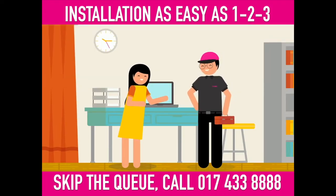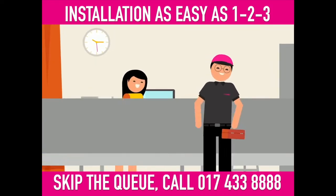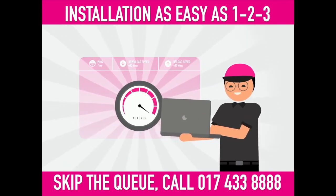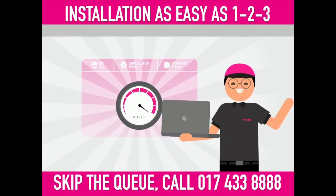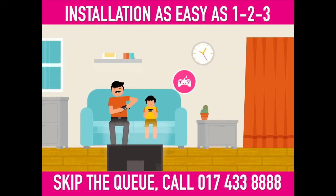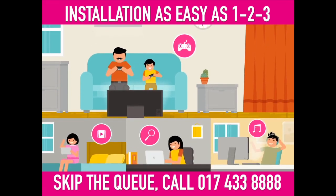Be sure to discuss this with our installer before he gets to work. When he's done, the installer will perform a speed test to make sure everything is awesome. Once the all-clear is given, just sign on the work completion form and he'll say his goodbyes. All that's left to do is sit back and enjoy the blazing fast speed of Time Fiber Home Broadband.